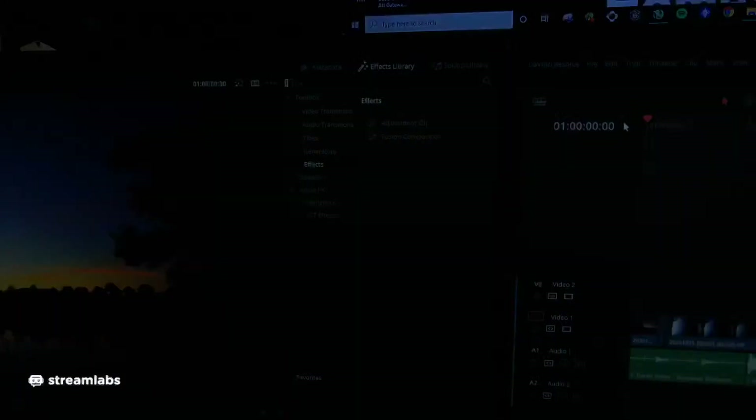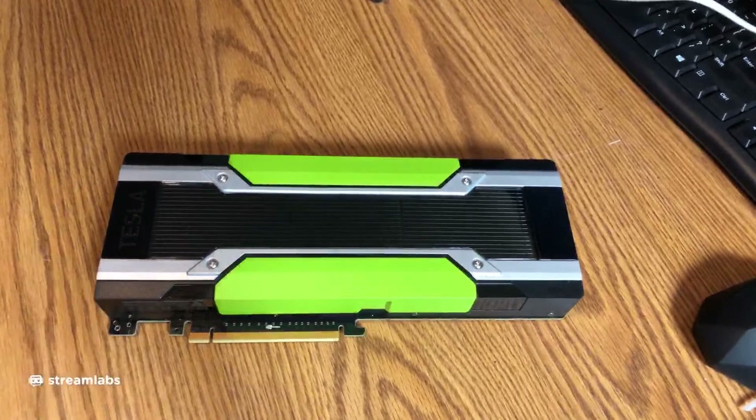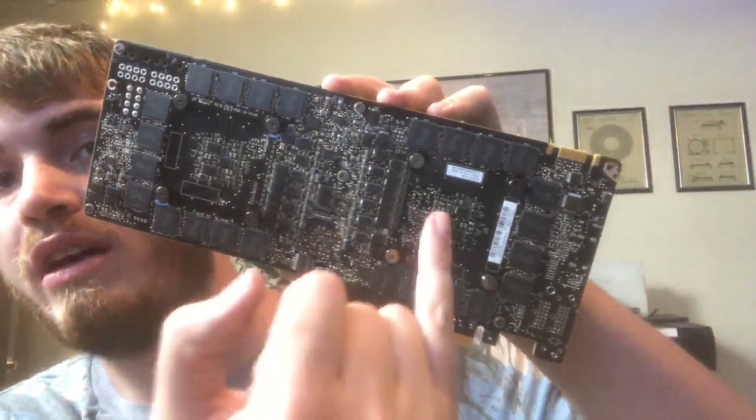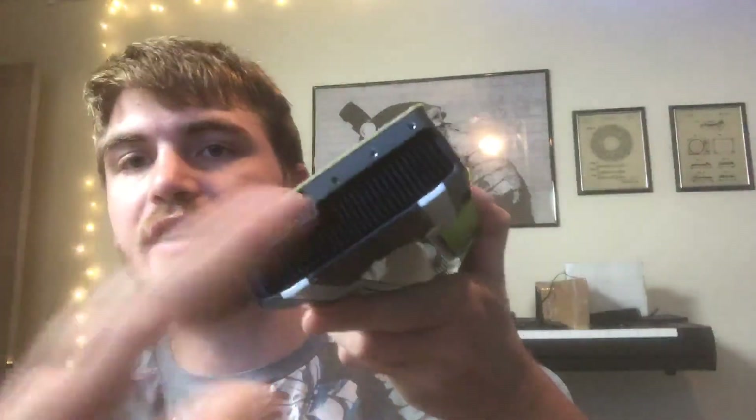So I started searching around the internet and I found a 24 gigabyte K80 card. Maybe you know what that is and you're like, well, that is not the card for that job. It's a server card — made for data centers. Two GPUs on one card; you can actually see both of the GPUs on the card. It has 12 gigabytes of VRAM per GPU.